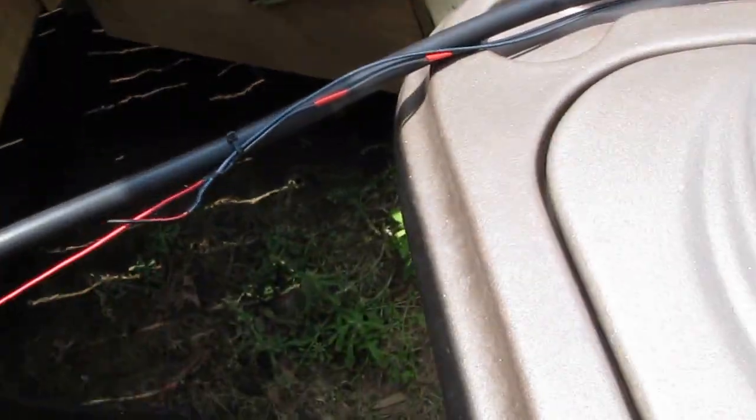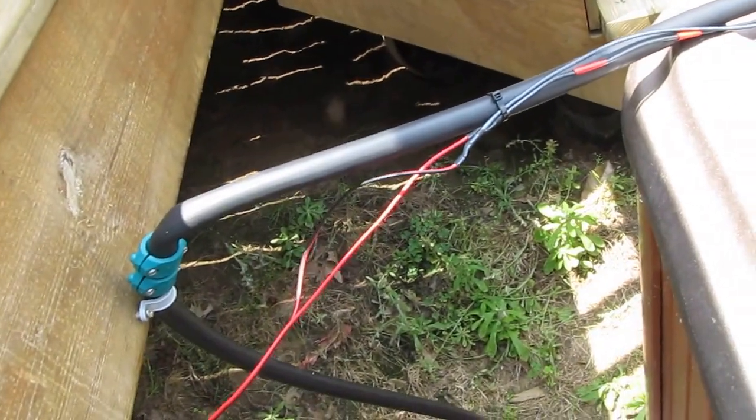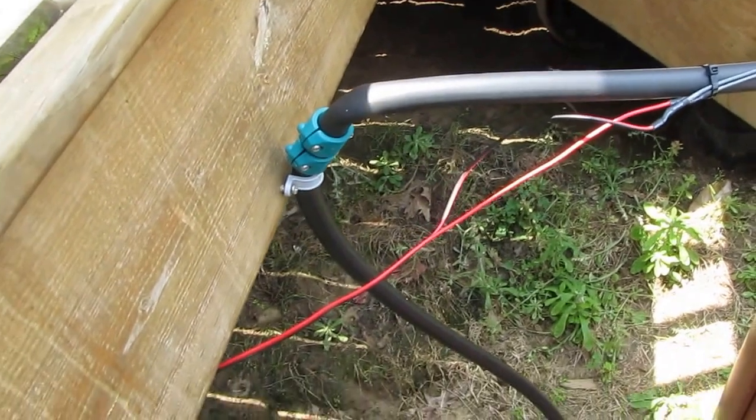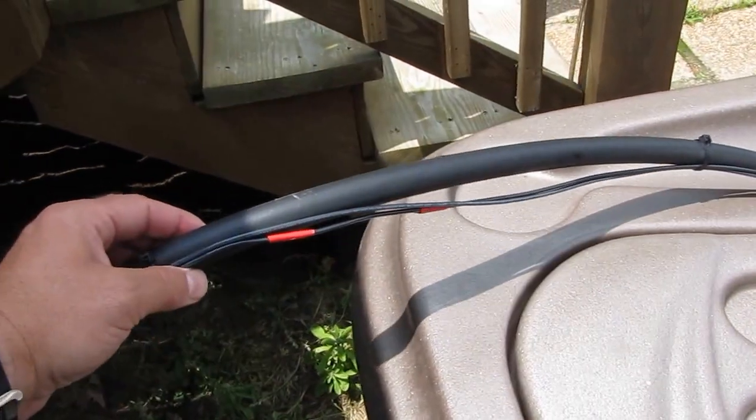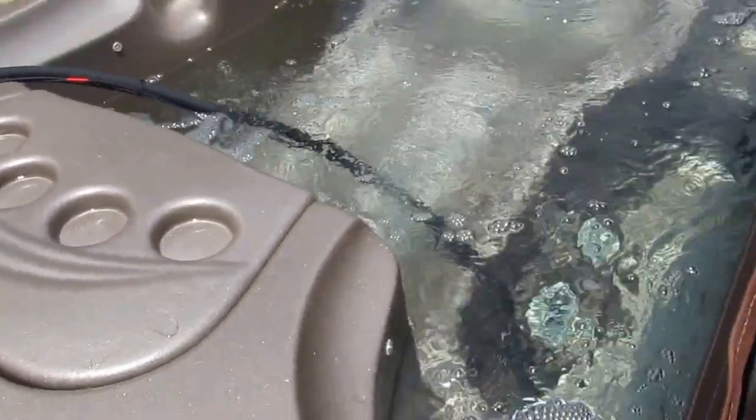Here's everything I've got — my cables and my pump. I can just take this out of the hot tub when it's not in use, so we can still enjoy the hot tub normally.